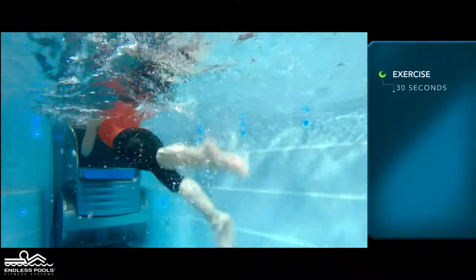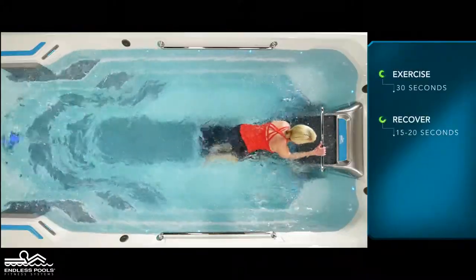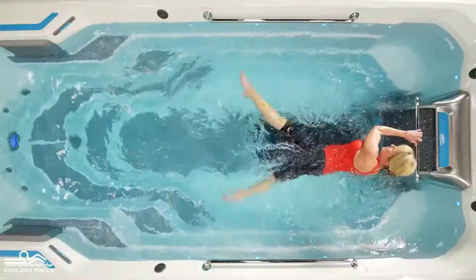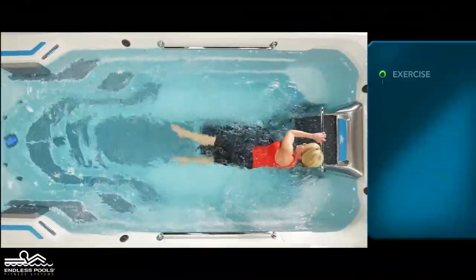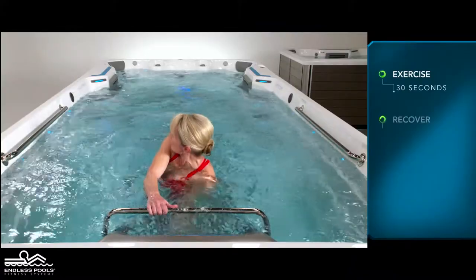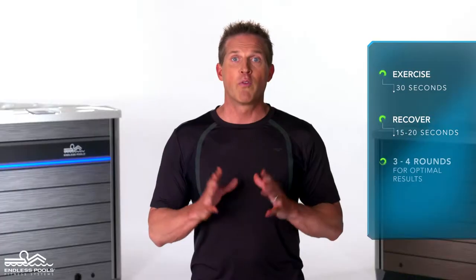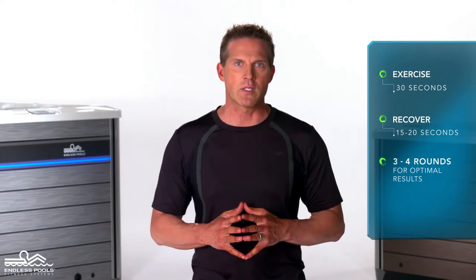Perform the flutter kick exercise for 30 seconds and then recover for 15 to 20 seconds or longer if needed. Then perform the scissor kicks for 30 seconds. Make sure to change the direction the body is facing, alternating between each round. Perform a total of 3 to 4 rounds for optimal results.